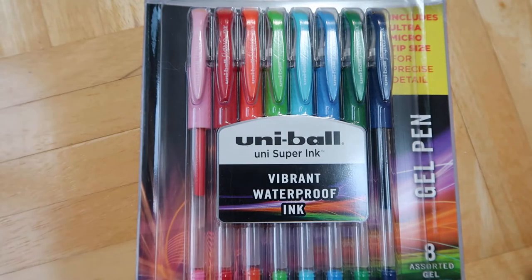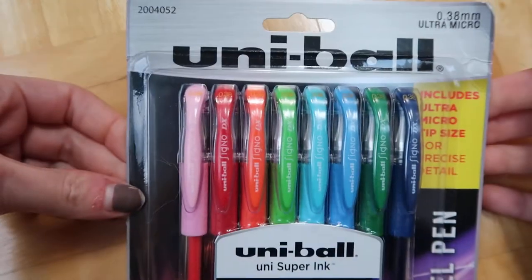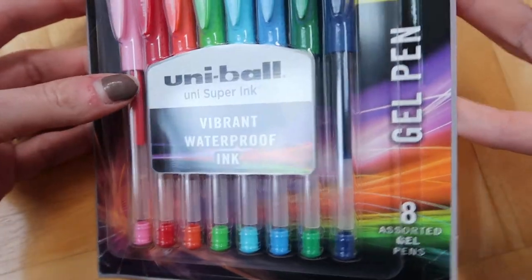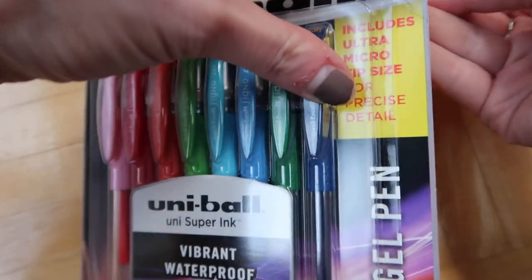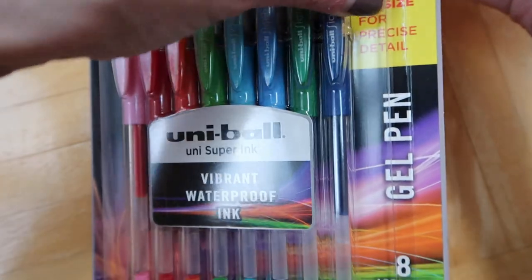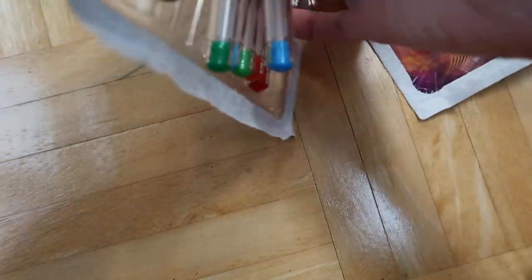Hey guys, I wanted to do a quick video — I have a little art haul and journaling haul to share. I got this pack of Uni-ball gel pens because I wanted to try gel pens for journaling. This was on Amazon for about $5 for eight of them, so I'm gonna give them a go.